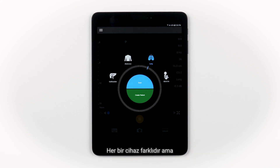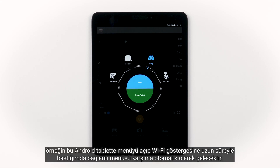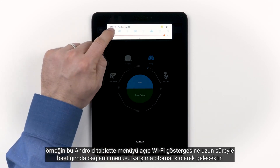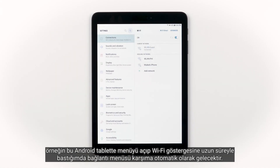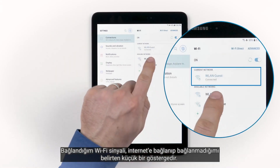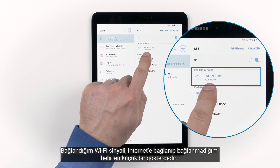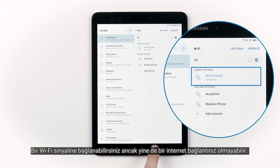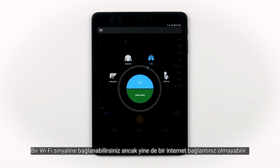Each device is different. But on this Android tablet, for instance, I can open up the menu and long press on the Wi-Fi indicator, and this will bring up my connections menu automatically. The Wi-Fi signal that I'm connected to will give me a little indication saying whether I'm connected to the internet or not. It's important to understand that you can be connected to a Wi-Fi signal and not have an internet connection.